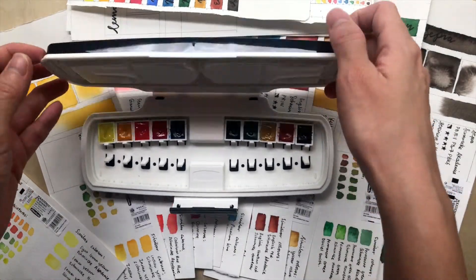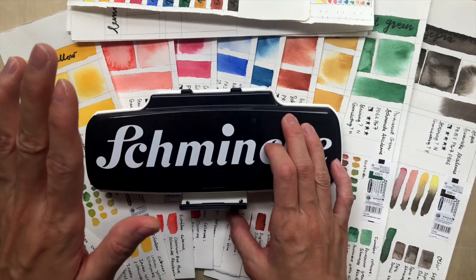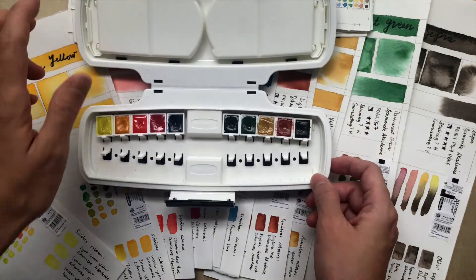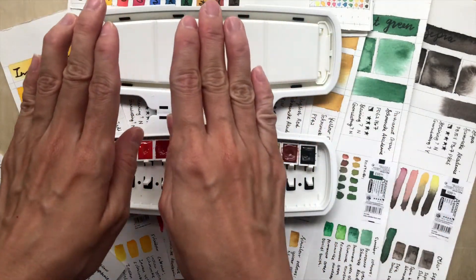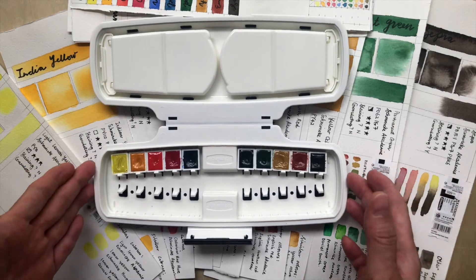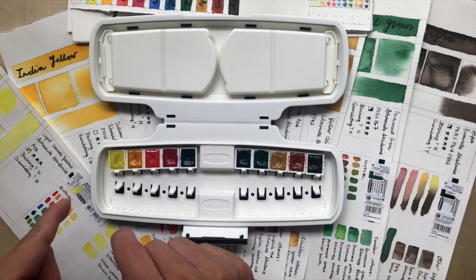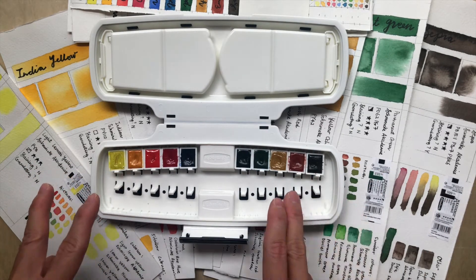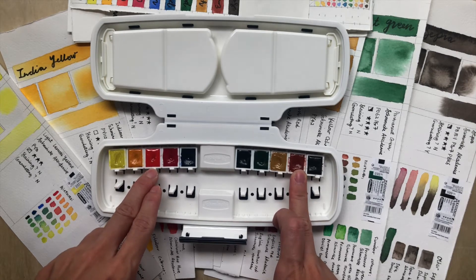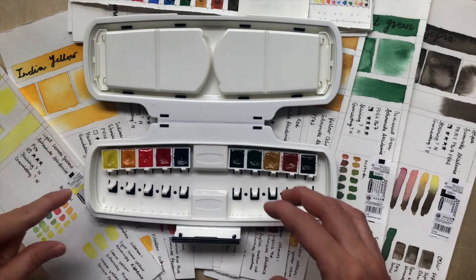Regarding the colors, the key context is that these are student grade — the Academy Aquarelle — so we can't compare them on the same level as the Horadam colors. As tested, the colors are less intense, but they follow the hues of the Horadam series quite closely. Some are actually quite comparable, such as Yellow Ochre, English Red, and Cadmium Red Hue. The colors are also non-granulating.